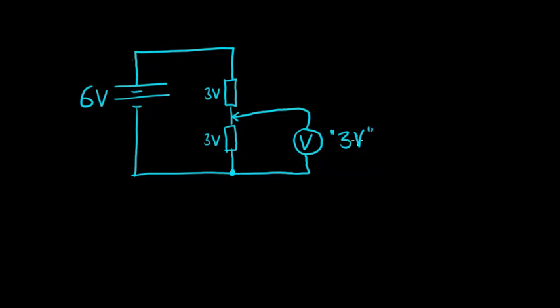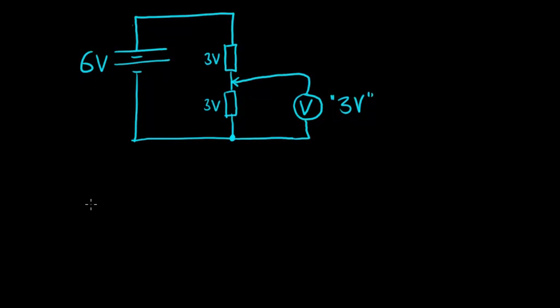We have effectively changed the output voltage and could connect this to another circuit requiring 3 volts. However, this is not a particularly useful circuit unless you want exactly 3 volts. What if you wanted 4.5 volts or 5.5 volts output? Instead of having a fixed connection, we could have a variable connection.